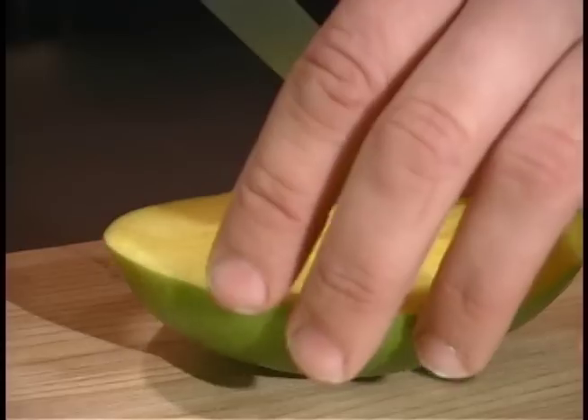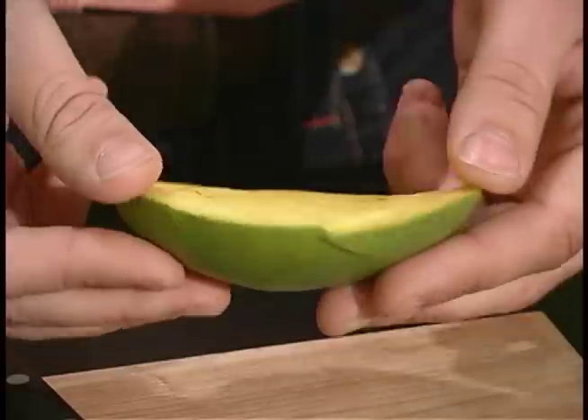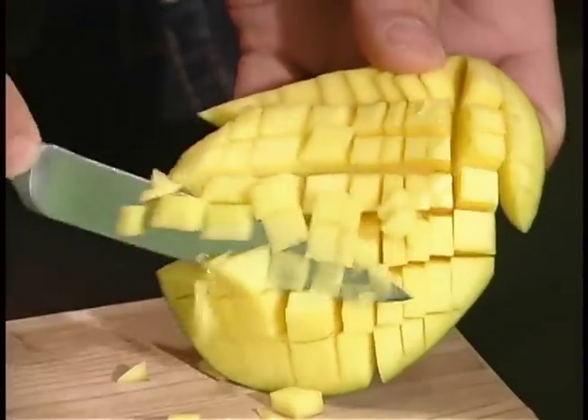So simple — just cutting through, going through it, but not all the way through. When we've got it here, we're just going to turn it inside out like this, and you can see now we've made this simple dice.